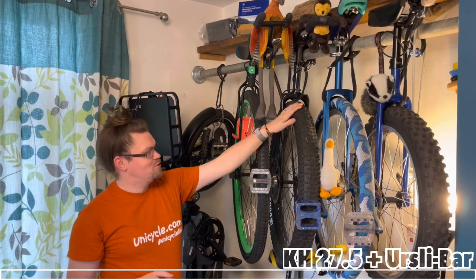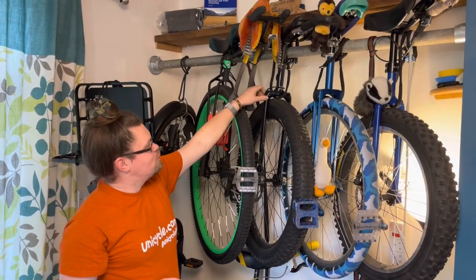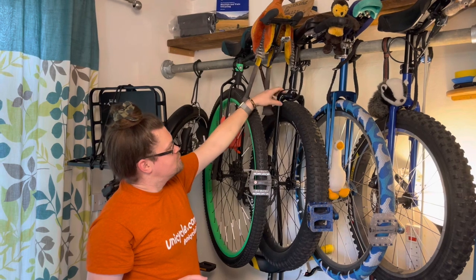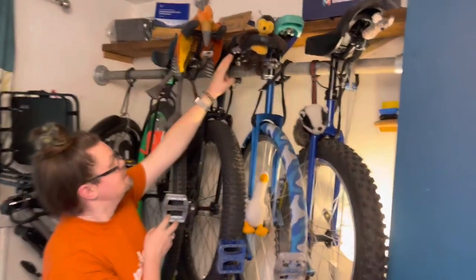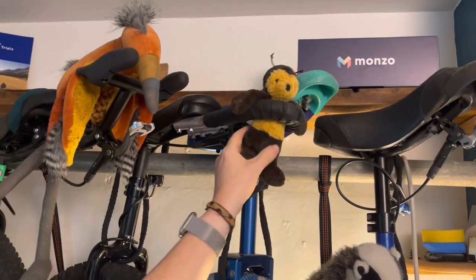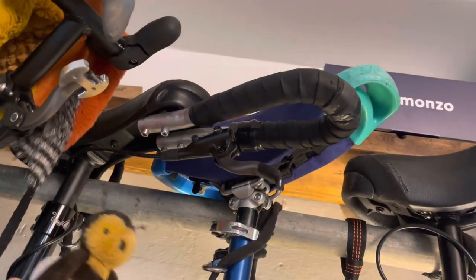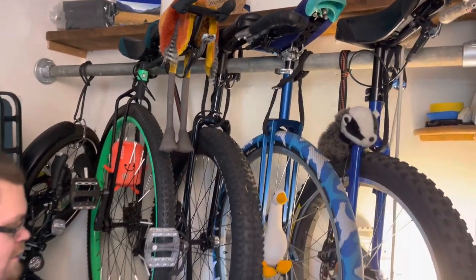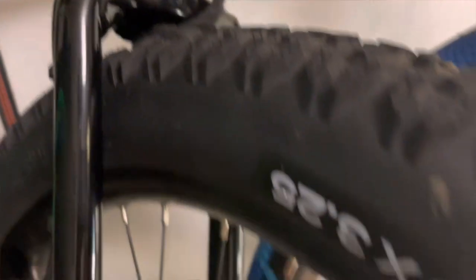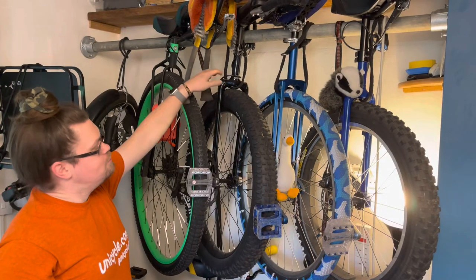The most recent acquisition to the flotilla is this pretty much all-stock KH 27.5, got it off eBay. I've put the short Ursley bar on here on the Fusion One saddle, bolted it on, covered it with a sort of leather end. I love these bars — they're fantastic for customising saddles you already own, and it rides really well. It's great that you can grab the brake from either side with ease. I really like the big fat stock tyre — it's a 3.25 inch Euro Crux — though everything else is stock, including the rather boring black frame from Chris Holm. Thankfully he's changed them to blue.